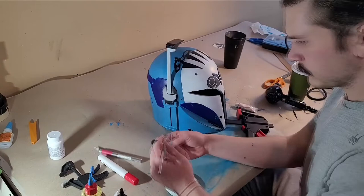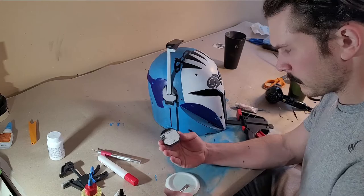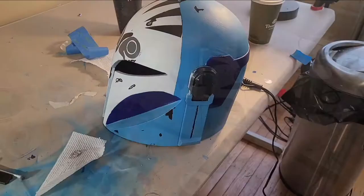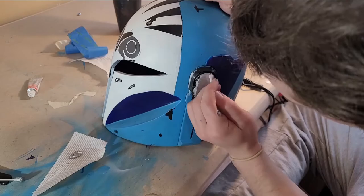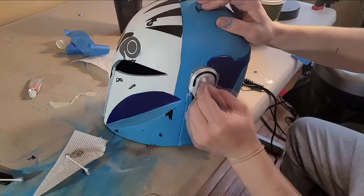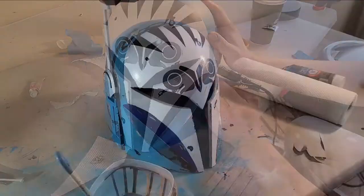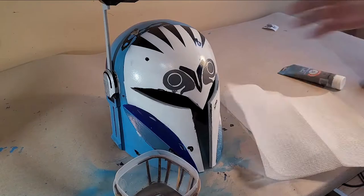The ears were attached with a five-minute epoxy. I used Rub and Buff to make the ears look metallic, as well as add additional battle scarring throughout the entire helmet. I gave the helmet a wash of grime using a dark gray acrylic paint that I watered down with water.